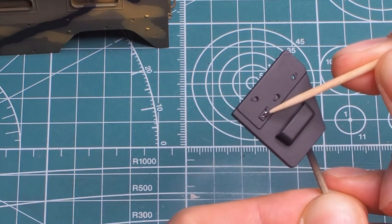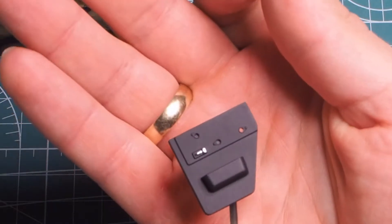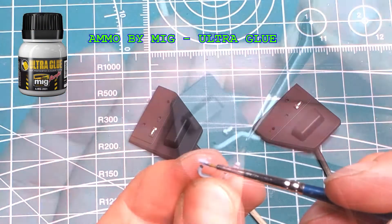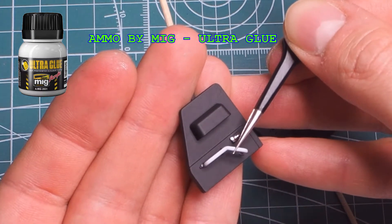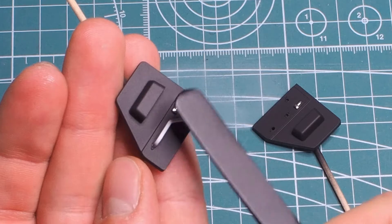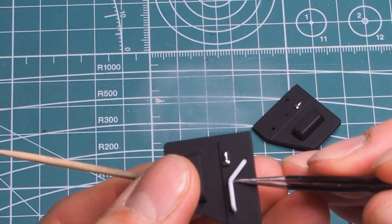I decided to paint the mirrors with a Molotow marker — liquid chrome. I also painted the door handles with it and glued the elements with ultra glue.